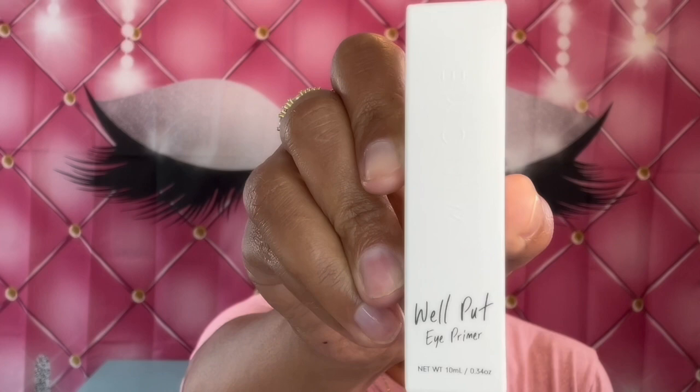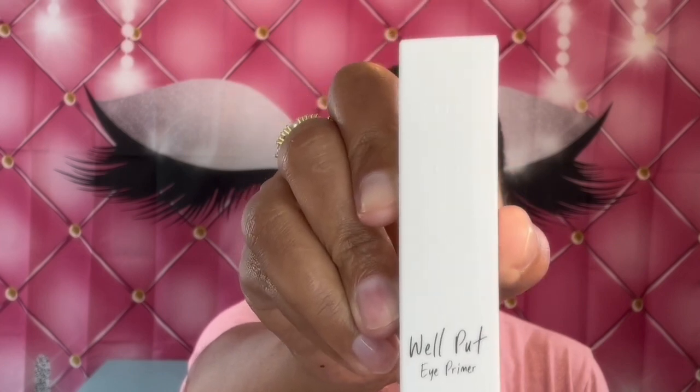The first item in my BoxyCharm is this Well Put Eye Primer. This eye primer says it is a creamy rose-infused formula that melts away on your eyelid upon blending, creating an even base for crease-free eyeshadow coverage that's more vibrant and longer-lasting. So that's going to be the first thing I use — this eyeshadow primer. It is cute packaging, it's purple and white. So I'm going to go ahead and apply this to my eyelids.